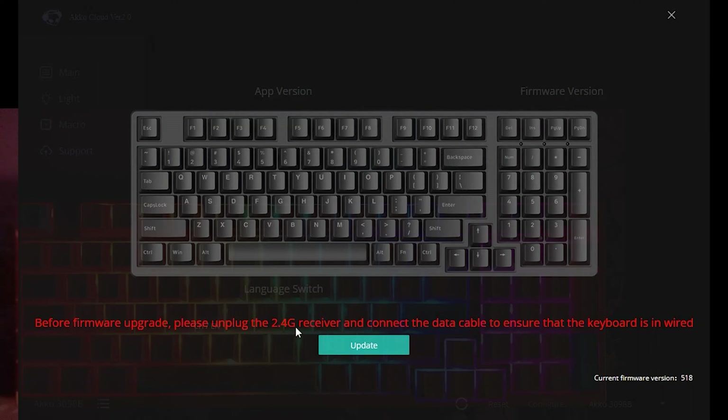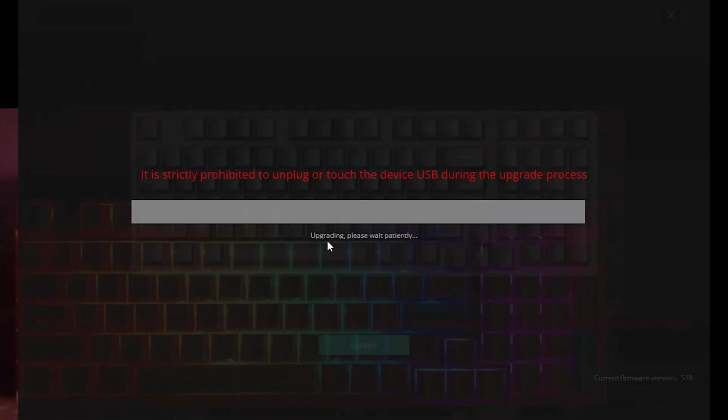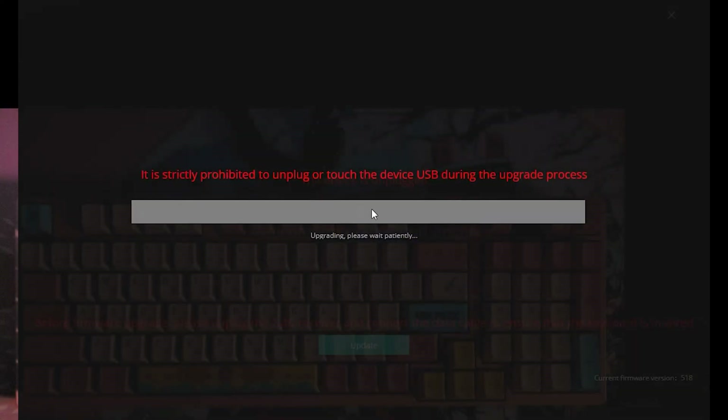Before upgrading, the instructions say to unplug the receiver and connect the data cable, and make sure it's in wired mode. We know it is because the cloud driver doesn't work wirelessly. This suggests that either in the past or the future they were or are planning on implementing wireless connectivity for the cloud driver. The firmware update warning is very serious: strictly prohibited to unplug or touch the device during the update.